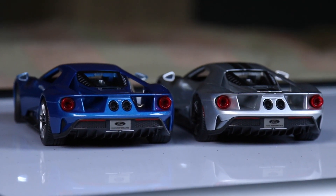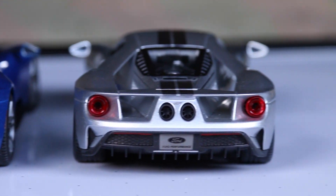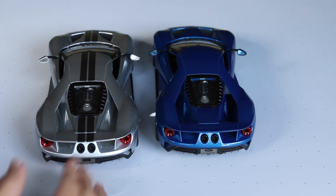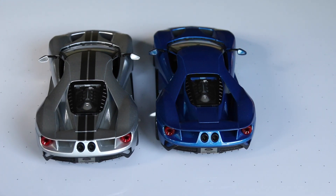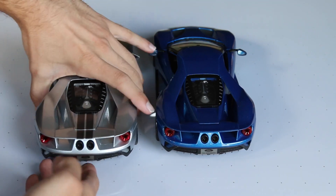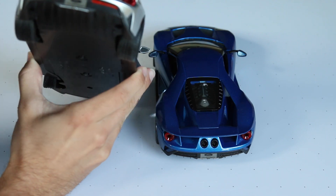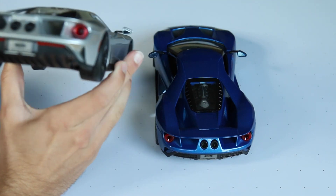Looking at the back of both now. Back detail, I expected not to be so great, but it's actually very, very nice. The center exhaust — I especially like it on the silver one with the stripes, because the two stripes look like they're leading down to the exhaust, which I think looks great. The red lamp is kind of a clear plastic. The diffuser is very cool — just a lot of aerodynamics going on here, again with the carbon fiber look throughout.